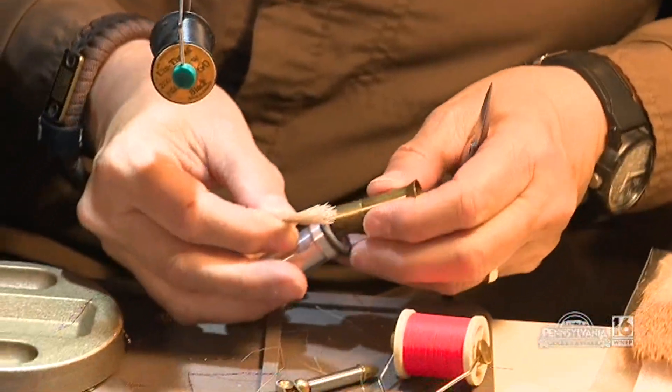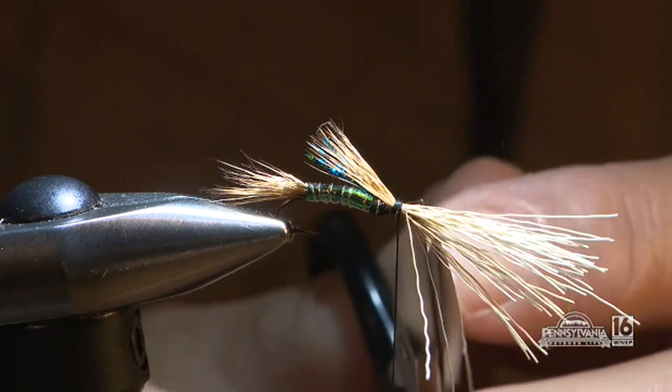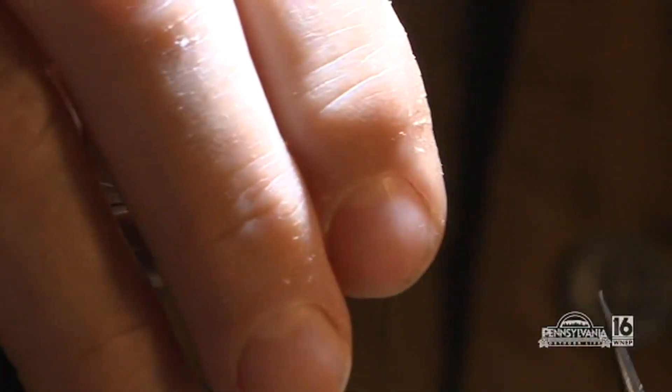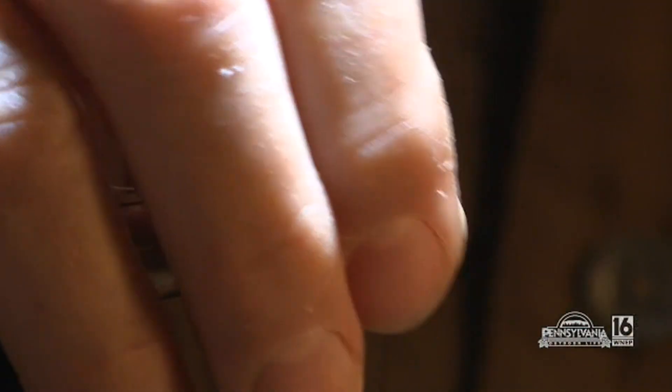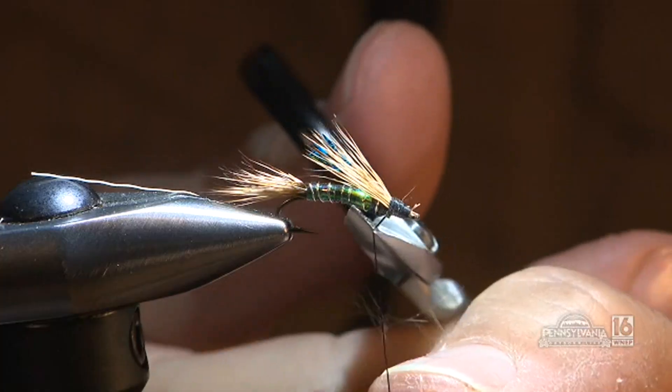Janet then adds a little elk hair by wrapping it with thread and slowly trimming the excess. She pushes the hair back to keep the eye open and finishes it with more black thread and a whipped finish before cutting it.